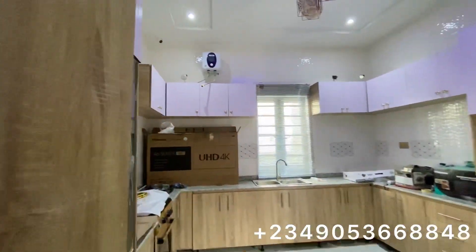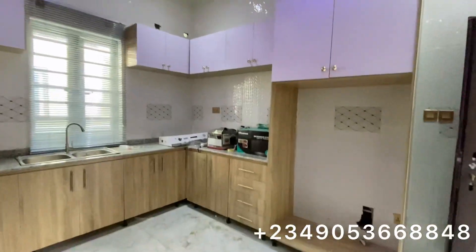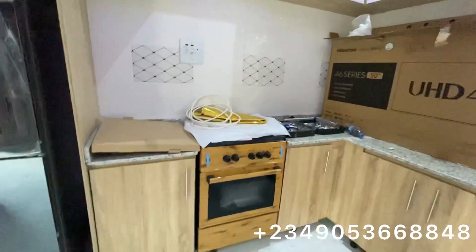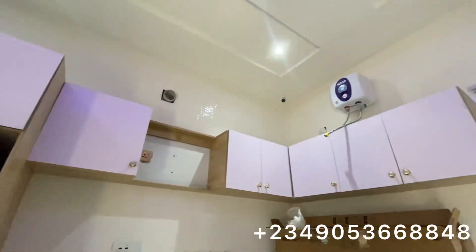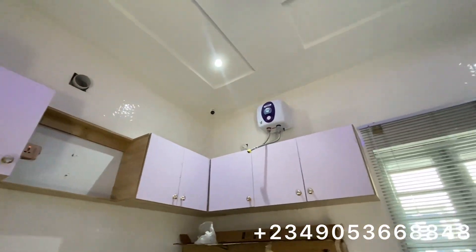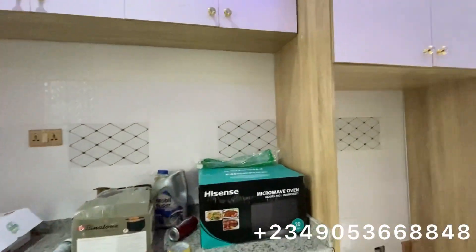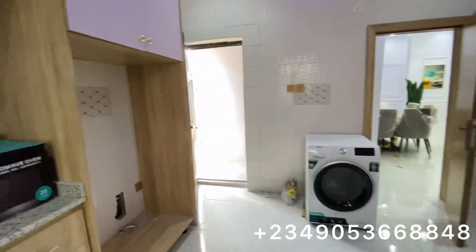This is the kitchen. Each unit will come with a gas cooker — there it is right there. There will also be a heat extractor here, as you can see. We also have a CCTV here in the kitchen as well. There's a microwave here too.